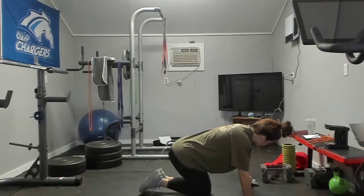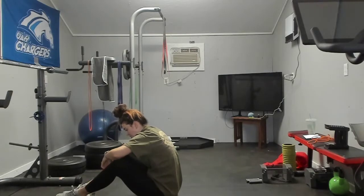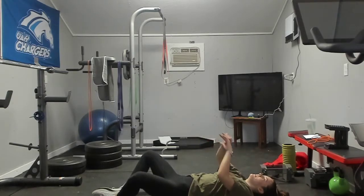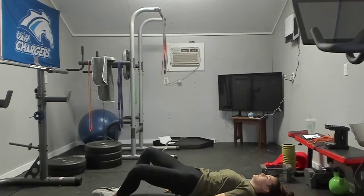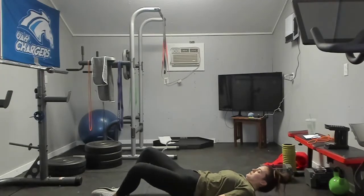Next we're going to turn over and lie on our backs. The move is a reverse glute hyper — we're going to make a diamond with our feet, like a frog position, and we're going to pulse up for 20. One, two, three, four, five, six, seven, eight, nine, ten — ten, nine, eight, seven, six, five, four, three, two, and one.